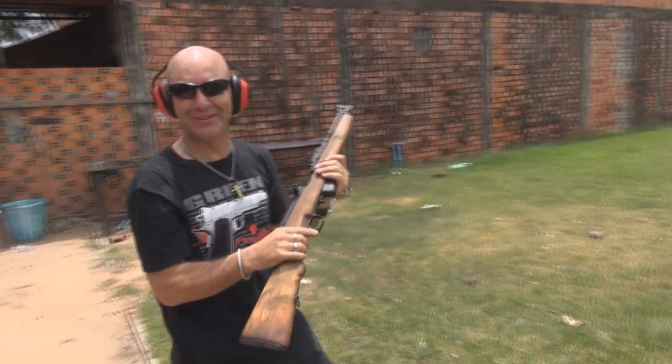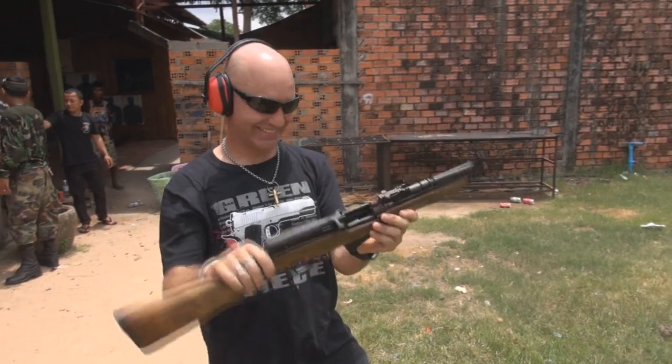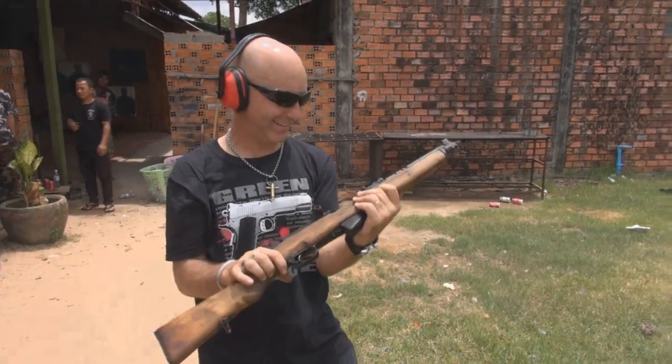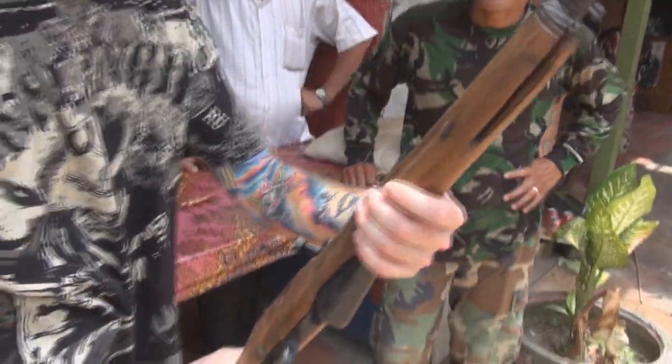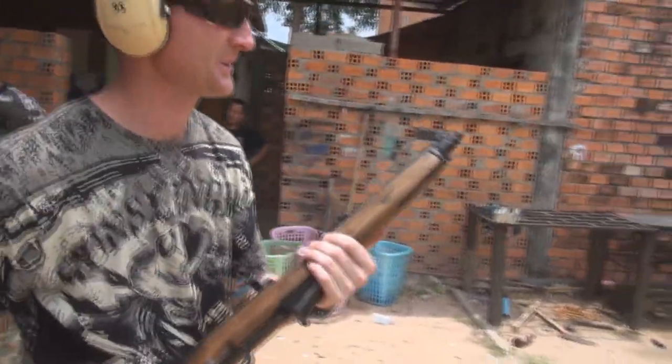Yeah, it kicks a little bit more than the other one. I like it. I'd use that for shooting pigs any other day. Love it. I reckon she's pretty good. We'll give her a go — see how the shoulder holds up.